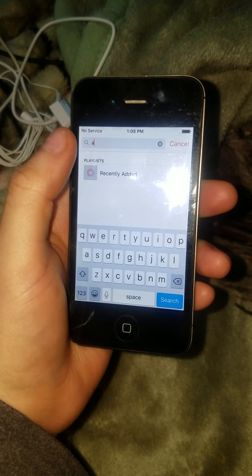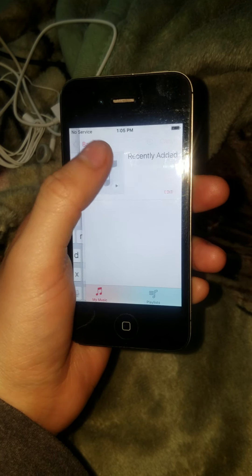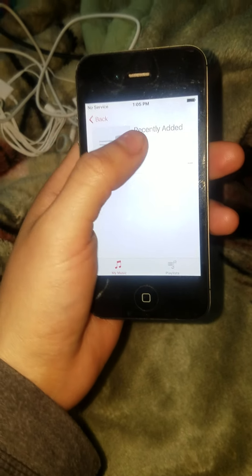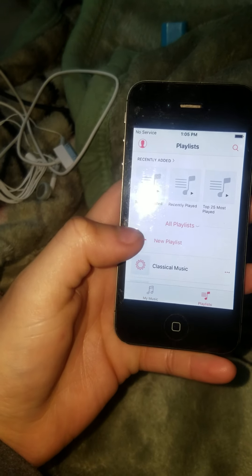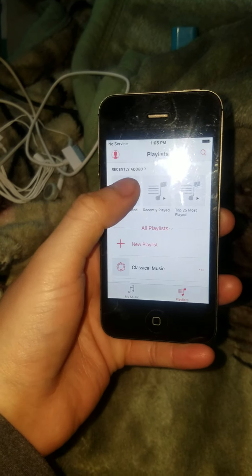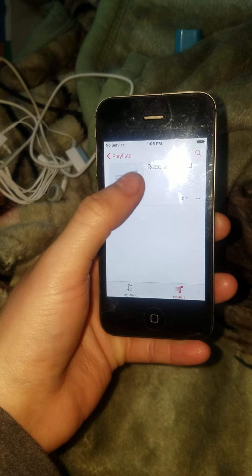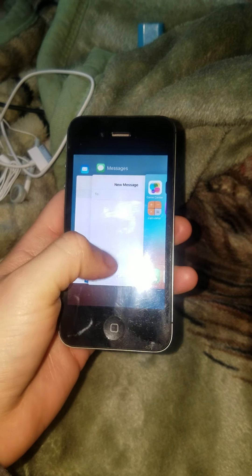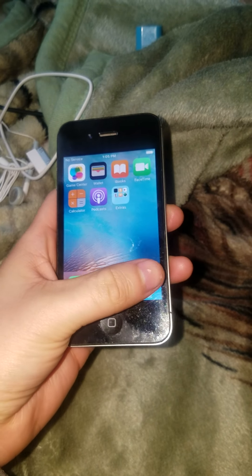Okay, that little camera right there is very small and original. Let me check — oh wait, do we have music? No, we don't have music. That would have been nice if the person who sold me this phone had left some music on it.